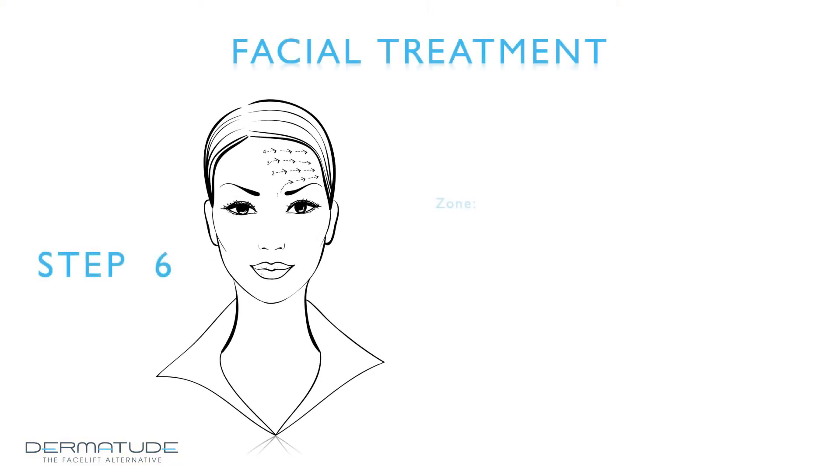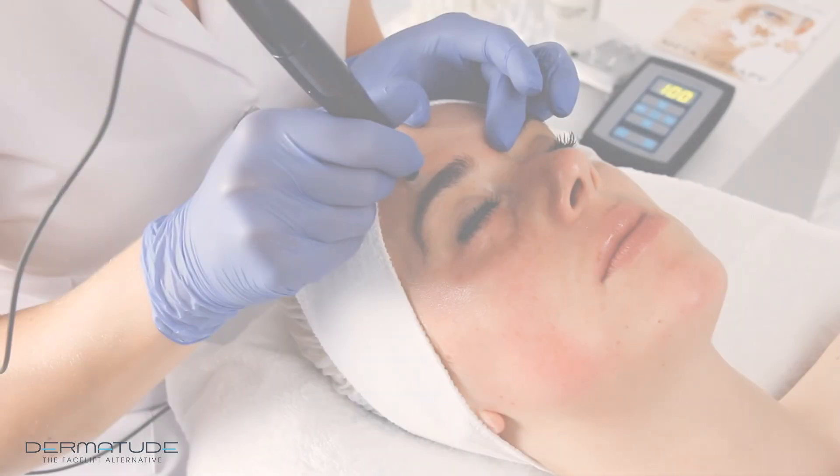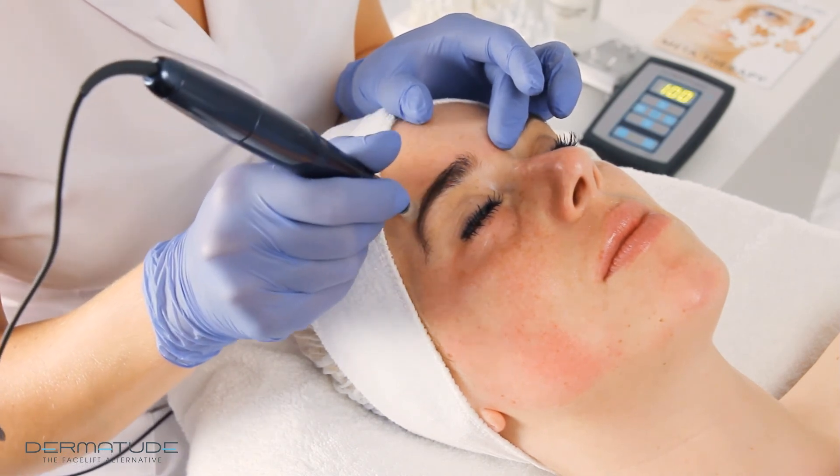Step 6 — Zone: forehead. Apply the subjectible and decrease the depth of your needles halfway. Start the circling movements from the eyebrow upwards and from the middle of the forehead to the outside. Do not apply any pressure at all, as bone structure is underneath — this is an extremely sensitive zone.